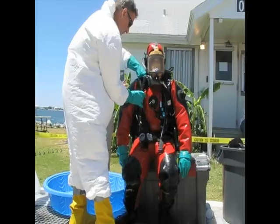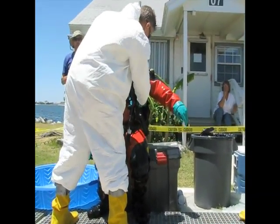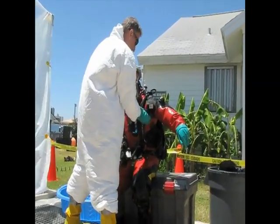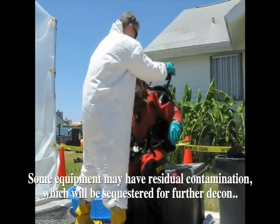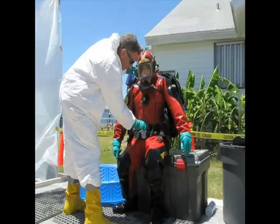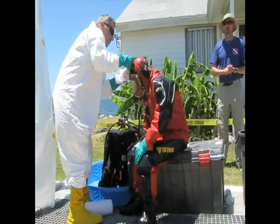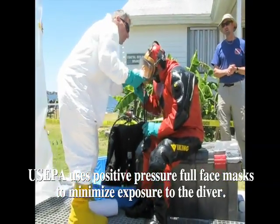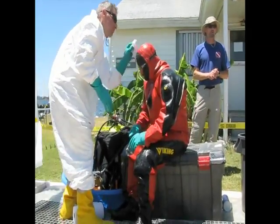Now he's in the contamination reduction zone. This is where we're trying to get the diver out of his equipment safely and expeditiously. We have to make sure when we're removing all the equipment that we don't expose the diver to any equipment that may still have some residual contamination on it. Just as you would typically as a buddy help the diver remove equipment, you want to make sure that area is dry around the zipper before you unzip the diver's dry suit. He's very careful about cleaning up around the mask.